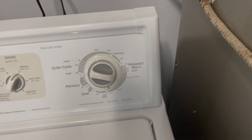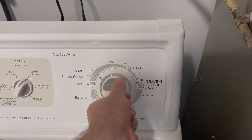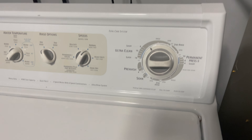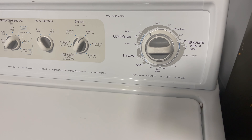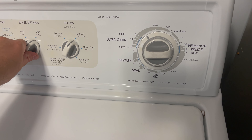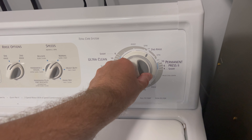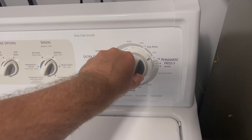What I did then is I stopped it, and I put it to right here, like the neutral — right before the neutral drain — pulled the timer out, and it started agitating. So I proceeded with the cycle, and then when it was spinning, I put it on second rinse. When it got to here, it started the second rinse, but it never worked its way to here like it should.